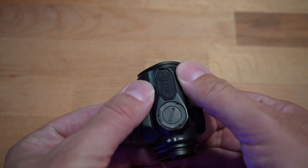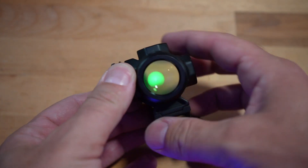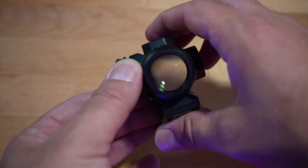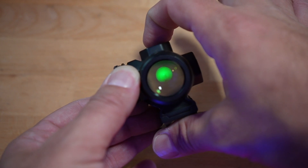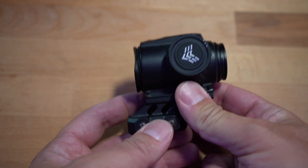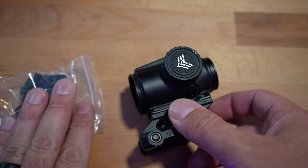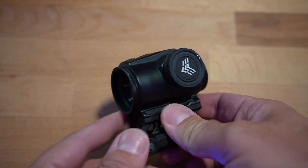You have adjustable buttons up here, up and down — there are 10 settings, and the bottom two are night vision. You can crank it all the way up or all the way down. If you want to turn it off, you hold the down button for three seconds; to turn it on, just tap the up button once and it goes back to the same setting you were at, which is very nice. This has the 1.6-inch mount, and there's also a 1.1-inch mount. There's also a taller one available for sale separately.